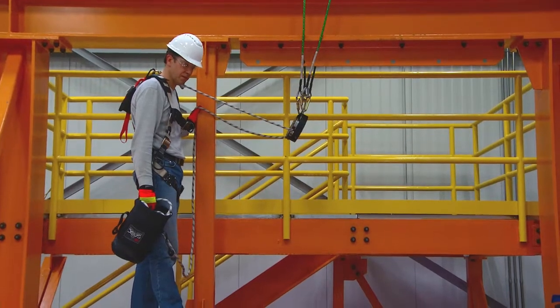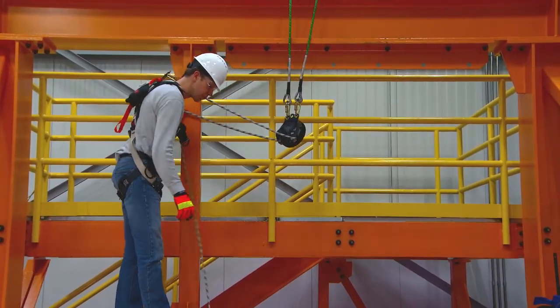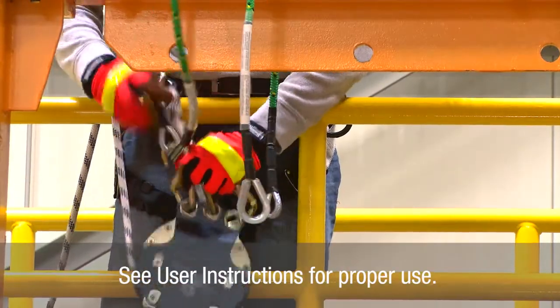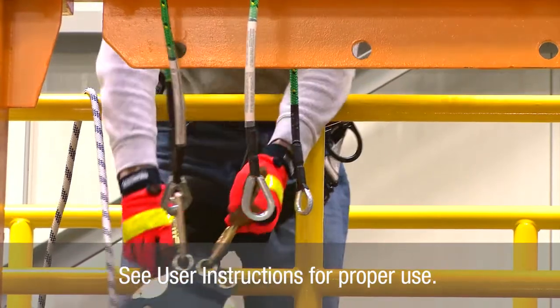The 3M DBI/SALA 7300 controlled descent device can also be utilized as a primary escape device by following these steps. Have the device secured to a suitable anchor point that will support your working load.